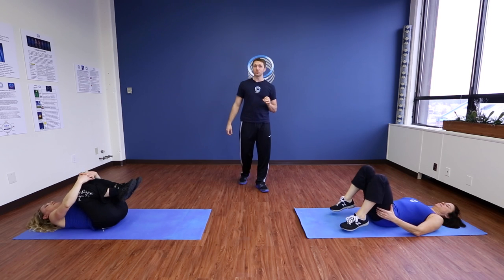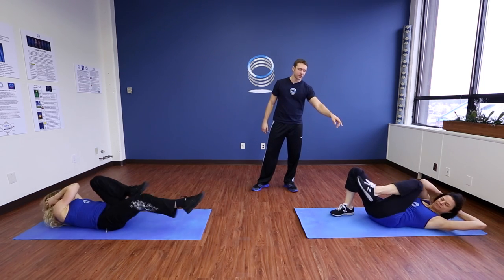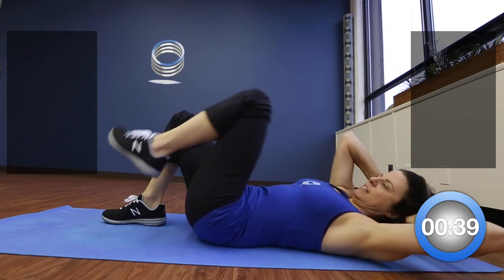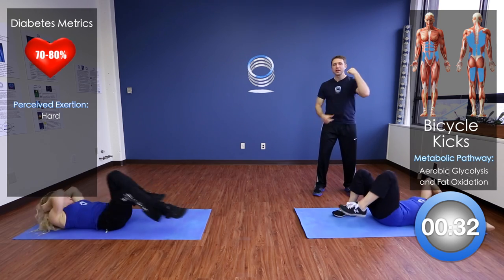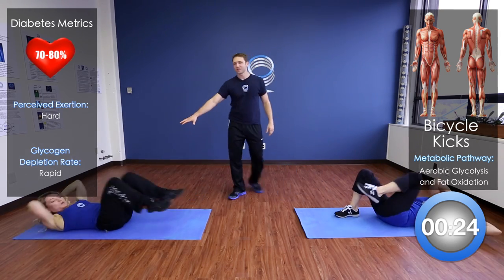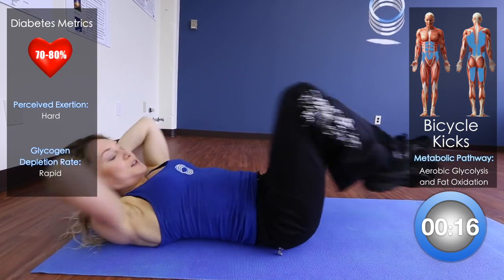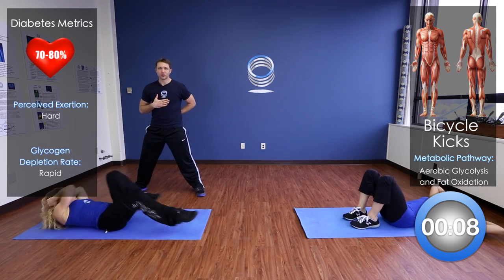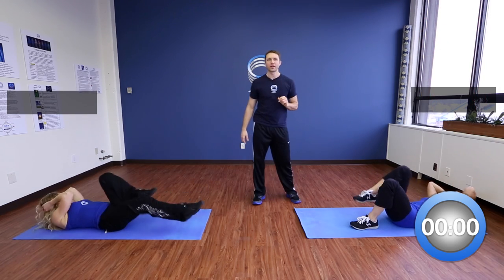Next we're going to do a bicycle kick. Deb is showing variation one, placing her feet back on the ground each time. The trick with the bicycle kick is to get that full range of motion — getting that elbow all the way across to the opposite knee. If you're ready for the next level: notice Sharon is still getting the twist, the legs are extending all the way out, and her lower back is pressed flat against the ground. She's not arching her back.